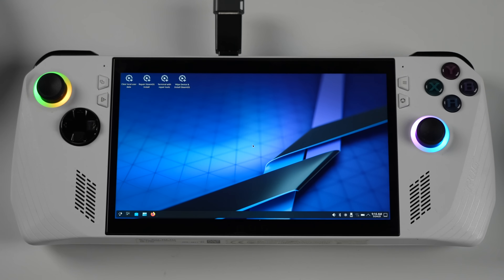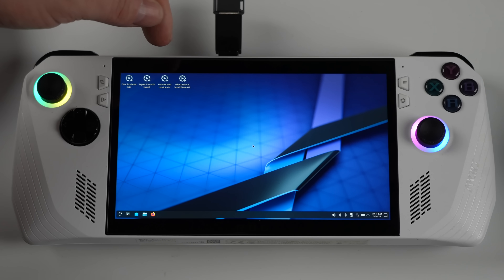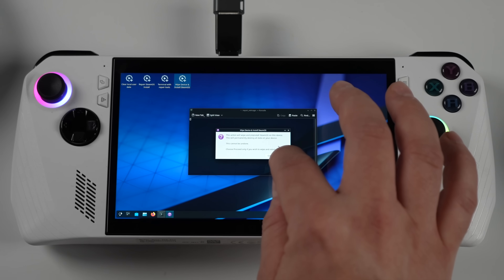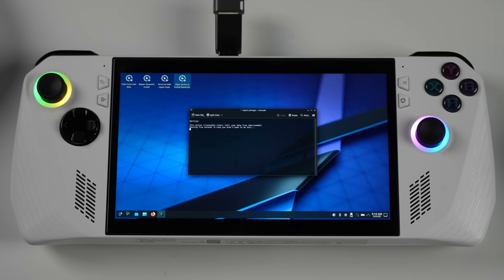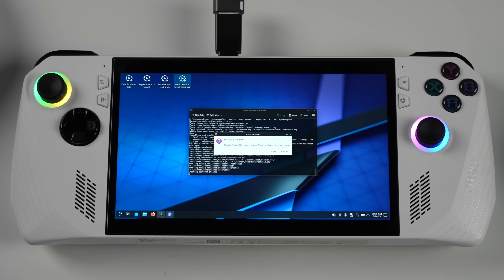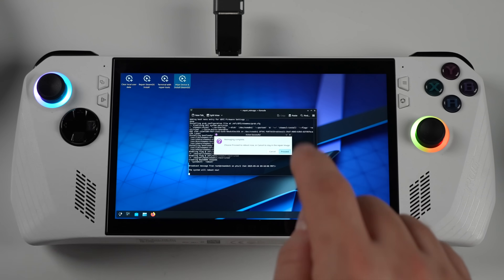We've got four options: clear local user data, repair SteamOS install, terminal with repair tools, and wipe device and install SteamOS. We want to choose option four — wipe device and install SteamOS. It's going to give us another warning, and if you're ready to proceed, hit proceed. This is going to wipe the storage in the unit, so it will delete Windows if you have it installed. Through the terminal — what they call console here, running Arch Linux — it'll give a little rundown as it wipes the M.2 drive and installs SteamOS. Give it some time to finish up, and once it does we'll get an option to reboot the system. Once the screen goes black, unplug the USB drive — SteamOS is now installed.